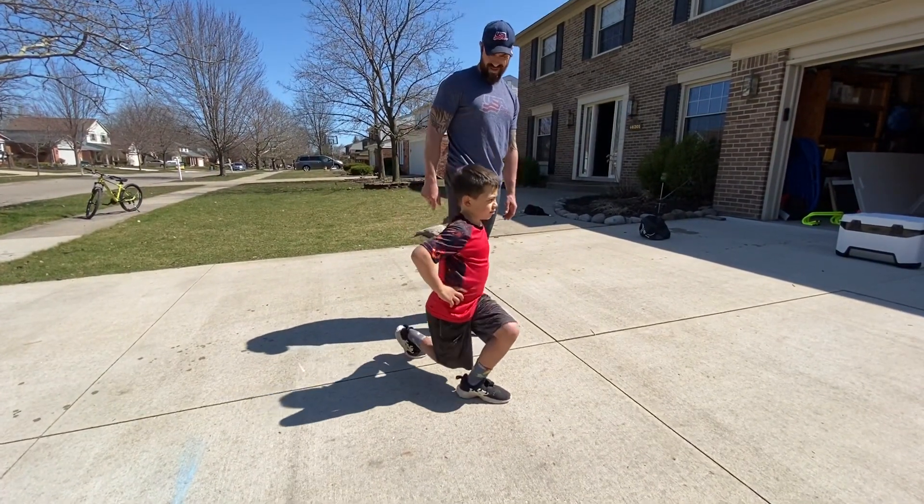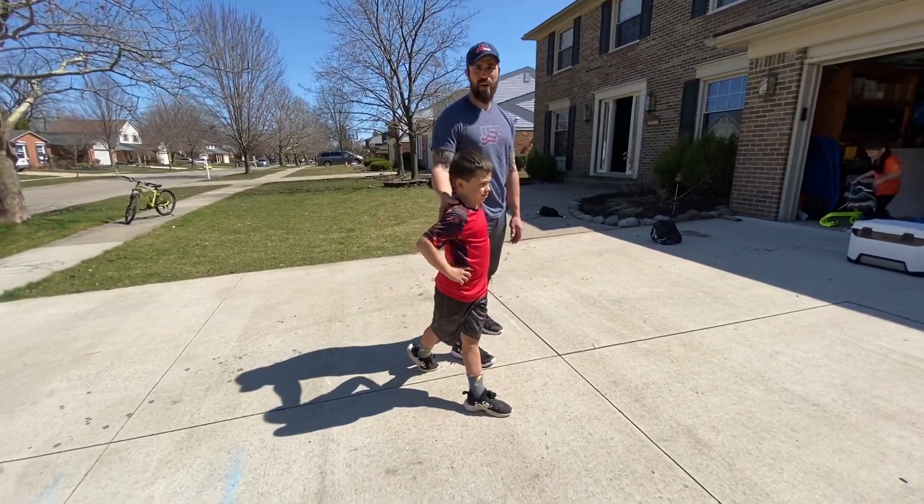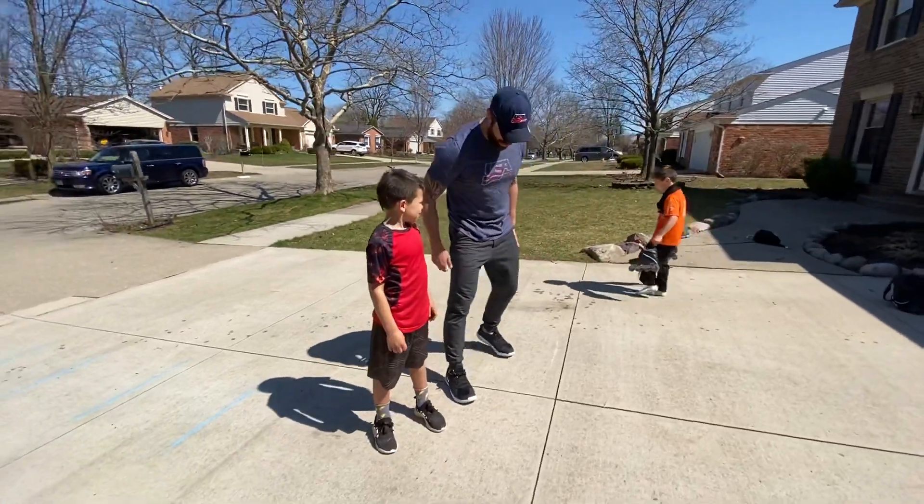Do two more. One more. He's going to stand up tall. The second one we do is a plie squat.